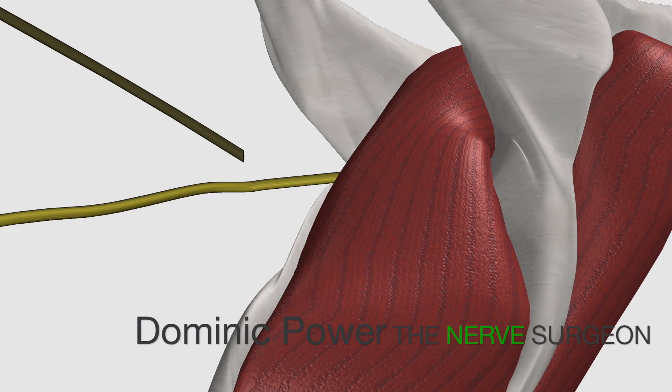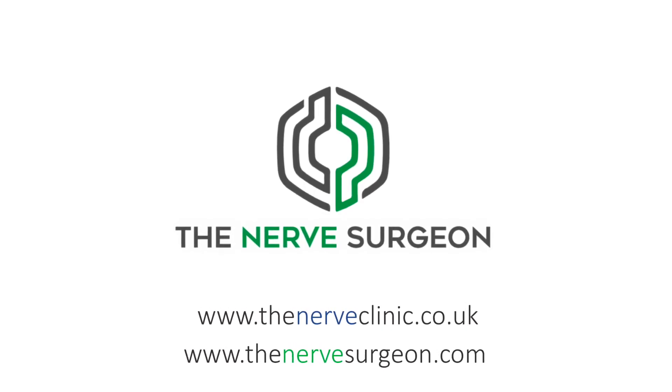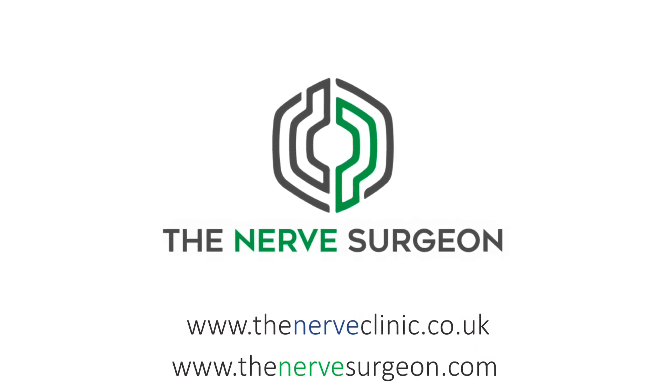This placement is very proximal to the muscles, resulting in rapid re-innervation. For more information on this technique or to seek a consultation, please contact the nerve clinic.